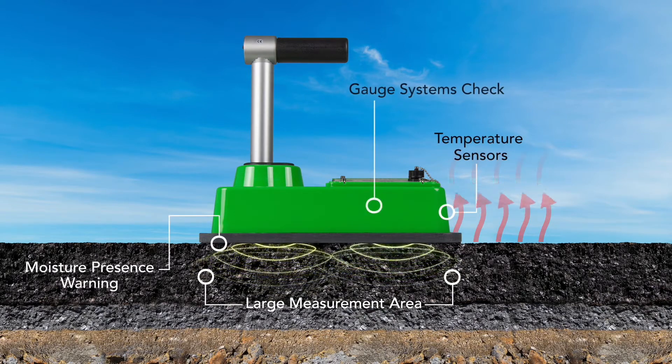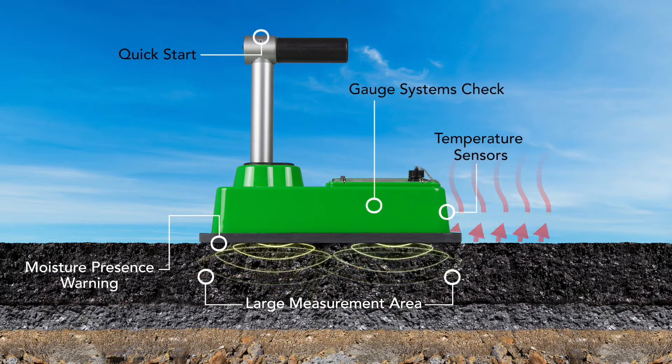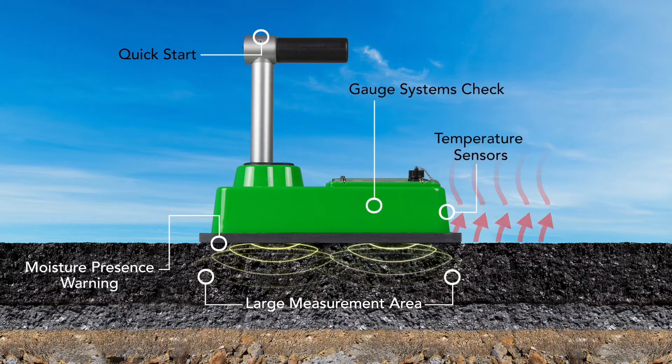Simply place the gauge on the pavement and all the features work together to produce the most repeatable measurement of asphalt density and percent compaction.